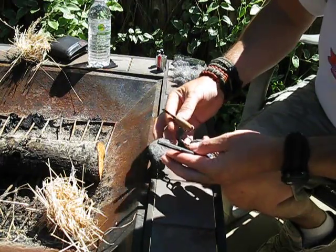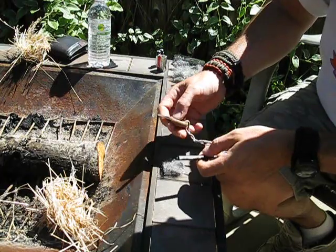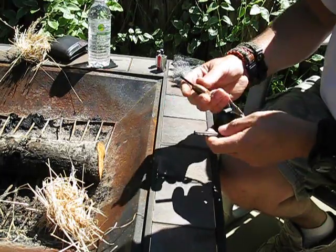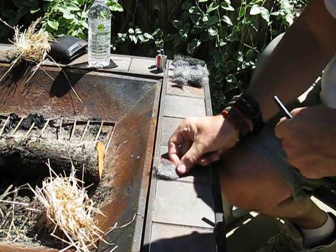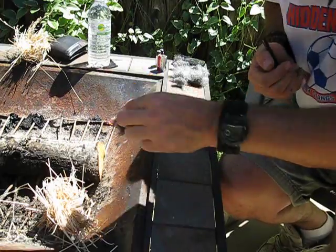So if you had marginal tinder and you needed something that would catch the sparks to help you get your marginal tinder going, you just strike your sparks from the ferro rod onto that steel wool — just like that.